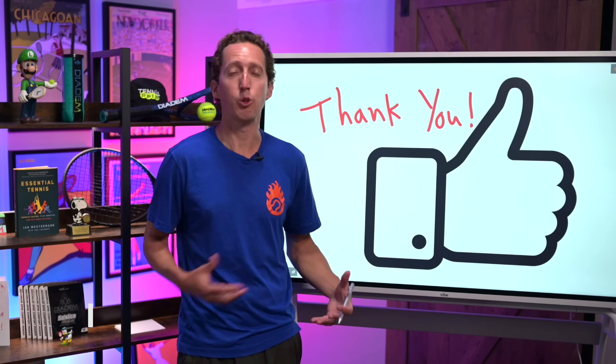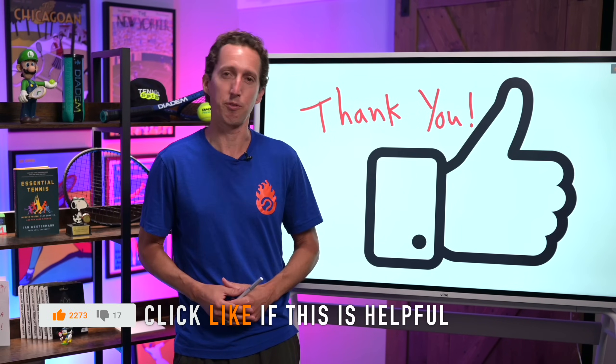If this video has already been helpful, it would really mean a lot if you would click the like button. Thank you so much for supporting my videos.